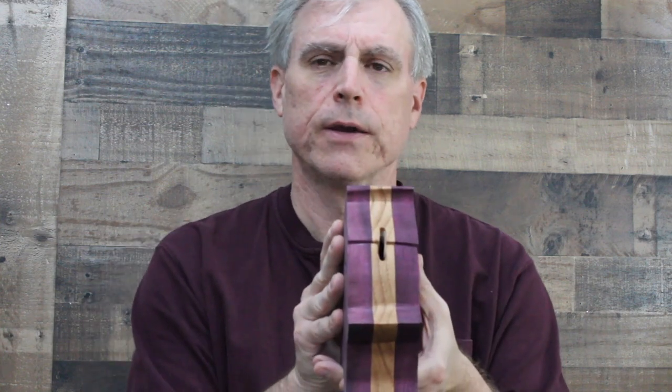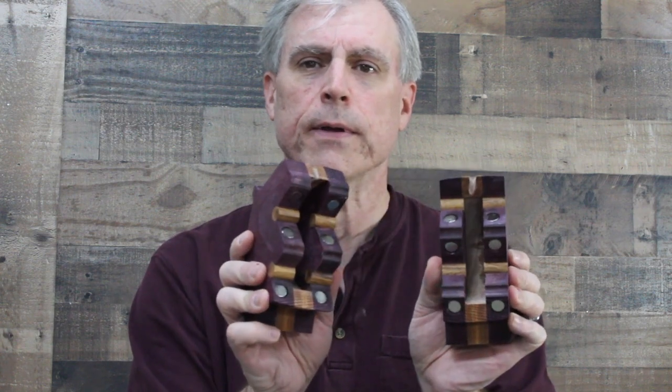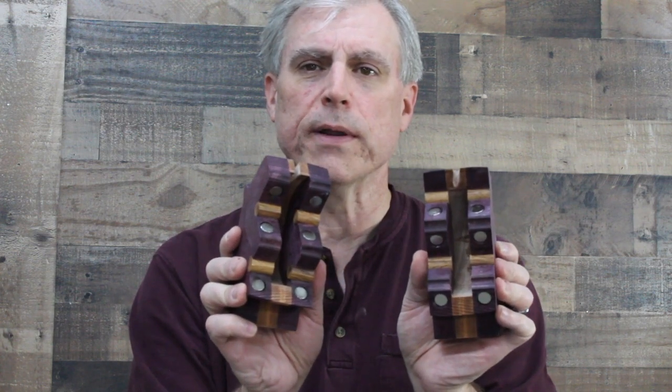This piggy bank is made out of purple heart, and layered between the purple heart is some red oak. You can see the coin slot there — that's where the coins fit down in. I made a compartment in there, and then it simply breaks apart and you've got access to the compartment inside.